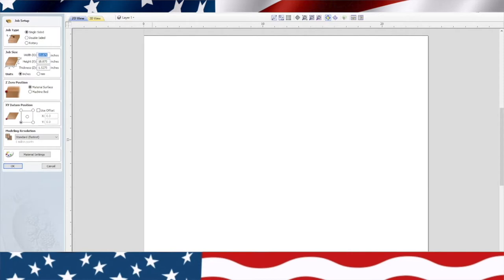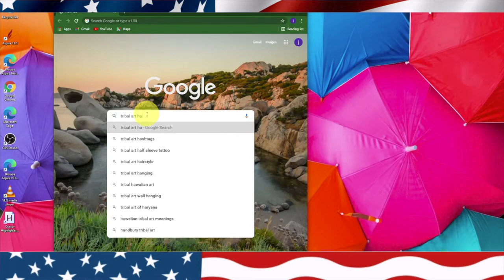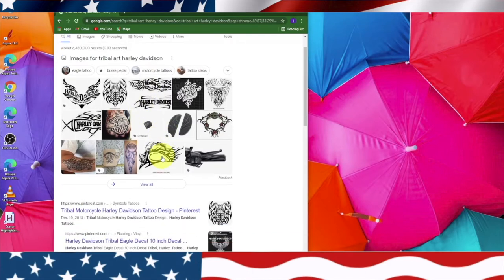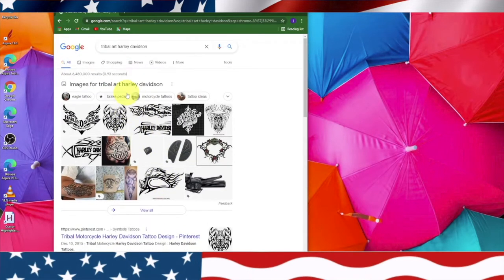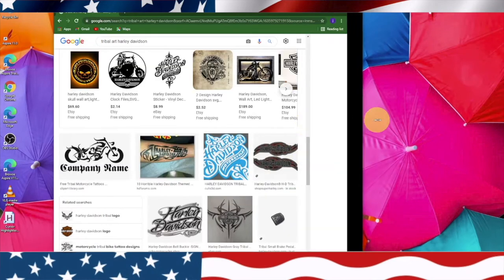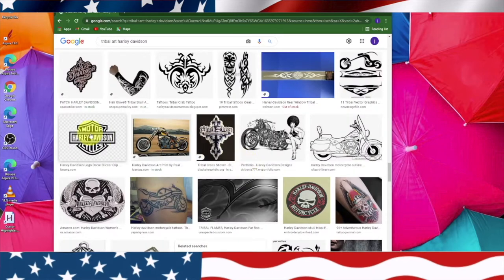The next thing we need to do is log on to the internet and search tribal art Harley-Davidson. Let's see what that brings up. They usually have pretty good details when you do tribal art. Let's go to images. Now I'm not a good painter so I got to be careful what I get here — make sure I get something that's what I want.